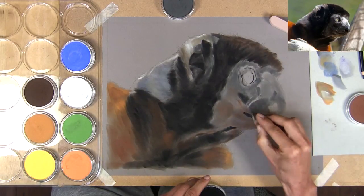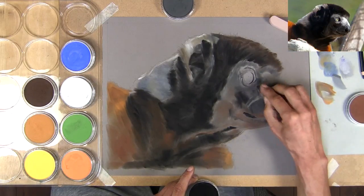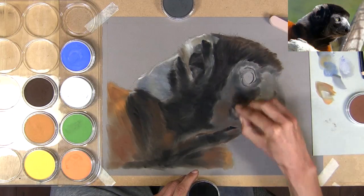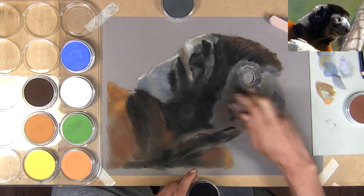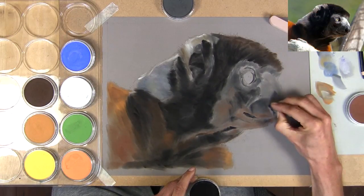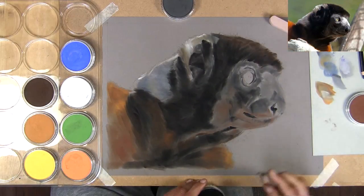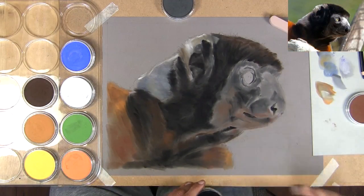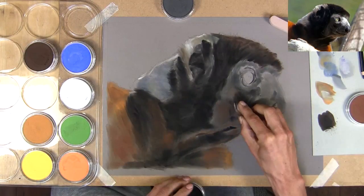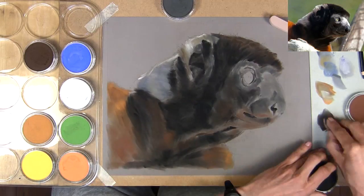I'm just adding a suggestion of the mouth so I don't lose its position. With pan pastels you don't need to worry about getting the pans dirty — you can even mix colors by putting one color into another pan, and it's very easy to clean with a clean tissue, cloth, or sponge. Personally, I prefer to mix on the piece of paper because I get a little bit more control over it.